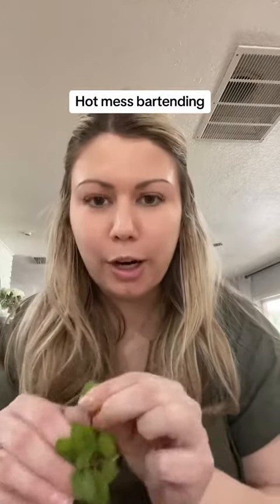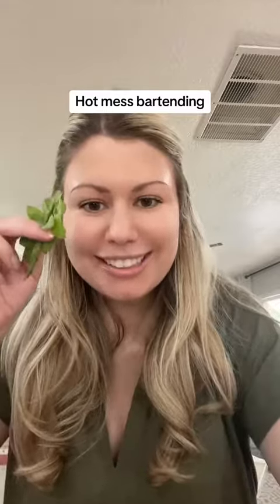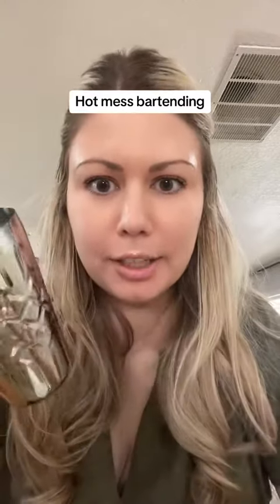Welcome to Bartending 101. First, we're making a mojito with some fresh mint. Okay, all of it, and I'm muddling it.